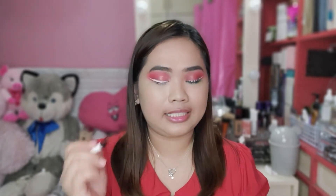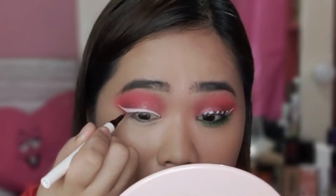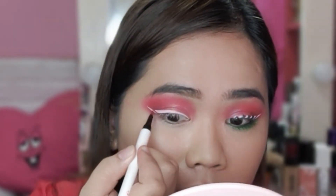A few moments later. Kaya, once ito okay na guys, yung white eyeliner natin at yung red eyeliner natin, gagamitin natin. So, try nyo na maging parehas yung design ng dalawa. Alternate nyo lang yung red-green, red-green.